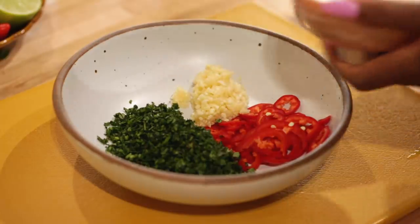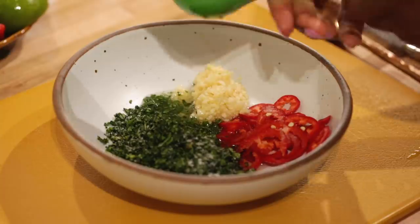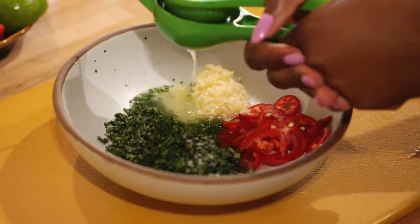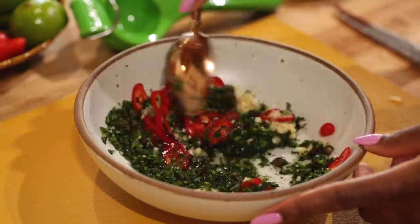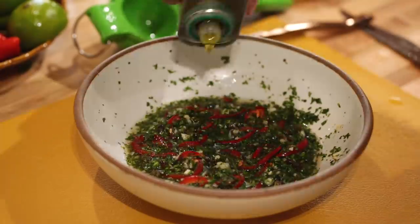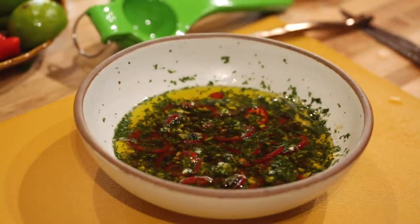To bring the chimichurri together, it needs a generous amount of salt, which will wake up the flavors without making it taste salty — otherwise it'll be a little flat. I love using lime juice, and I always have a bowl ready. Lime, lemon, or vinegar — you want acid in there; it'll help break down those herbs even further. Once everything is mixed together, just cover it and blanket it in some good olive oil. While the chimichurri sits and does its magic, you can get on to cooking the steak.